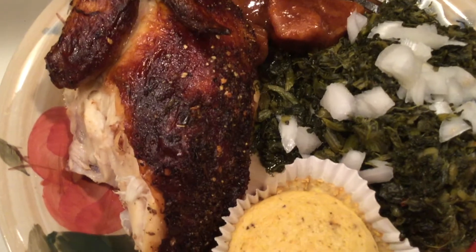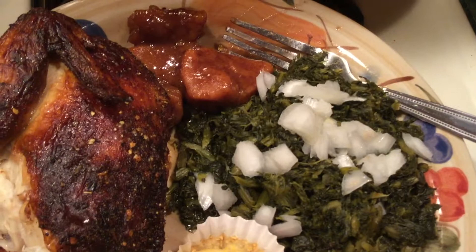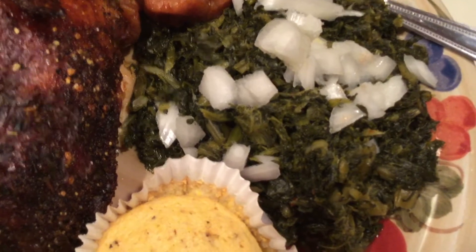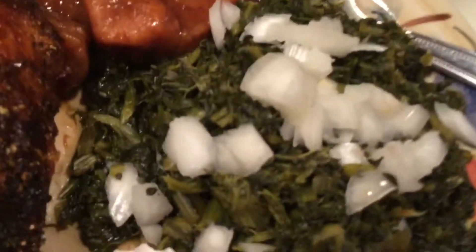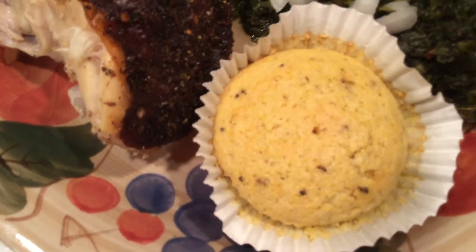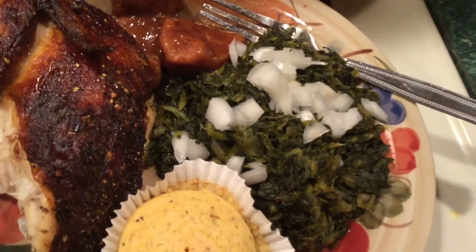Here's my Sunday dinner. I've got a quarter of a rotisserie chicken — that's the breast and the wing. Got me some candy yams from Thanksgiving. Got me some turnip and mixed greens — yes, they're Glory greens out of the can. I doctored them up even though they really don't need anything else. I put my chopped-up onion on it and my corn muffin that's seasoned. I'm gonna leave it in the paper because I don't want the green juice getting on the bottom of my muffin.